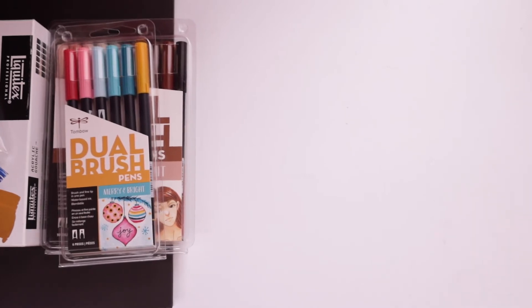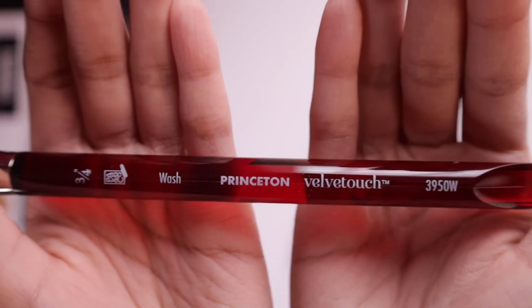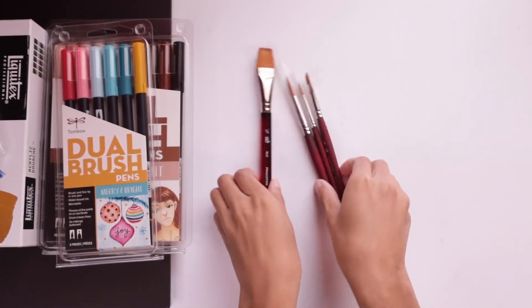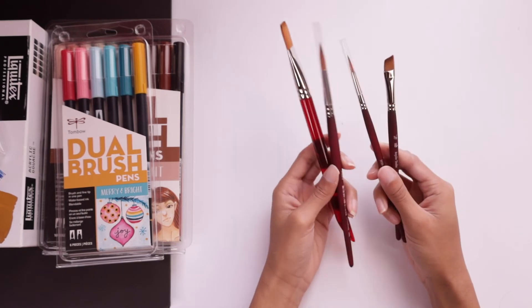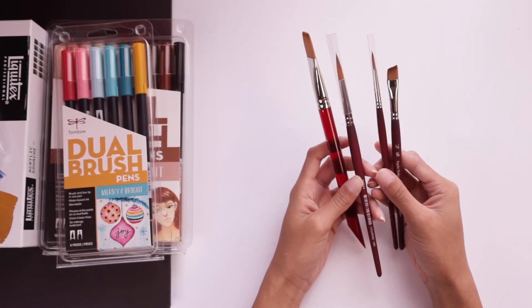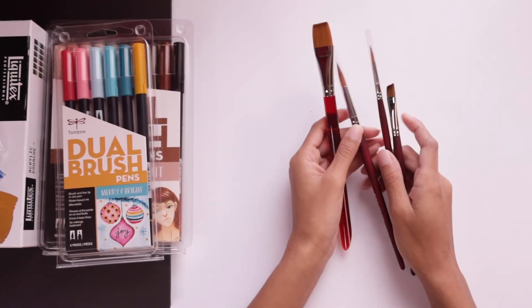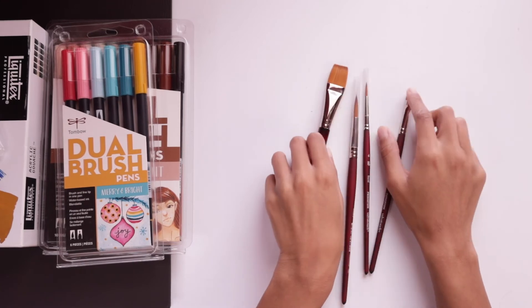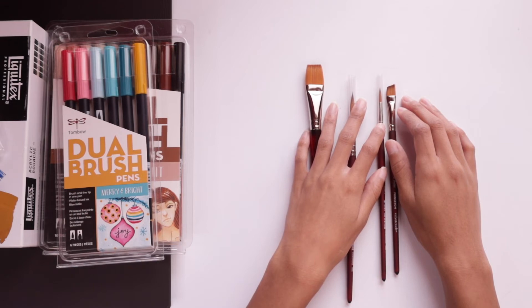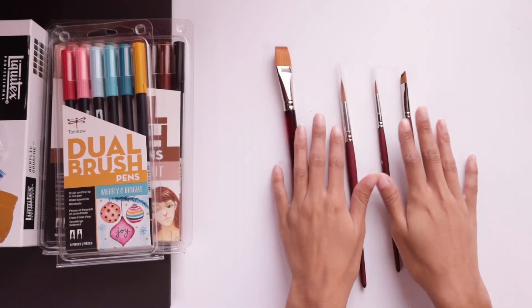Next up, we have these Princeton Velvet Touch Brushes. I wanted some new brushes because mostly I've been using the paint brushes that came with my Himi gouache set earlier this year — they're great, but I wanted a little more diversity. I've heard good things about this brand. I got these cheaper ones on Amazon just to add a couple more brushes to my collection so I have more variety when using all these paints.